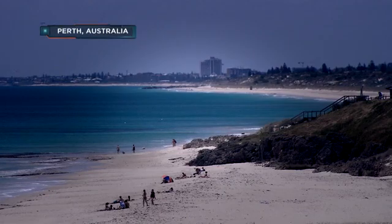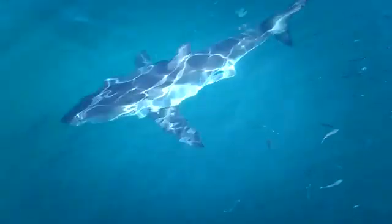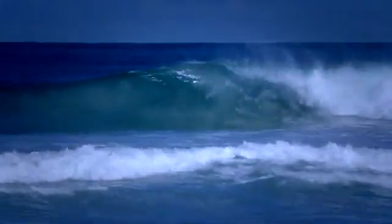First up today we're going to take you off to Australia to check out an ingenious gadget designed to keep you safe if you happen to be in shark-infested waters. The coast of Western Australia — at first glance, pure beauty, but beneath the surface, a lurking threat. The number of shark attacks that have occurred on this coast over the last few years has put locals off surfing. With seven fatal attacks in three years, the shore lives up to its terrifying nickname: the shark attack capital of the world.